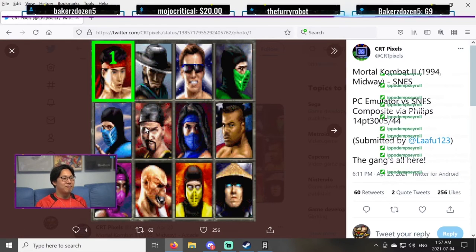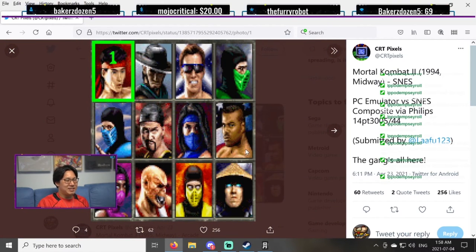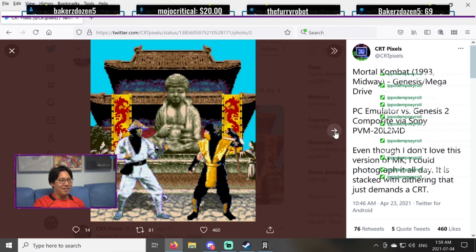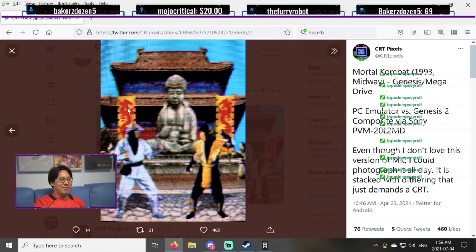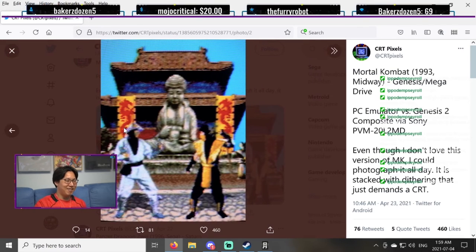We got Mortal Kombat now. Here is raw pixels — it's actually still decent, you can still see a lot of the details. And then, wow, look at the CRT version. Liu Kang, Jax — look at the difference in Jax. You can see the details and the lighting in raw form, but you can see all the pixels; it looks very flat. Then in CRT — look at this. It's so good. Just look at the flag. How did we go from this to this? The magic of CRT.